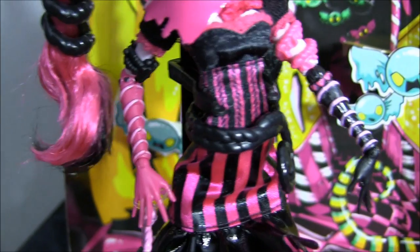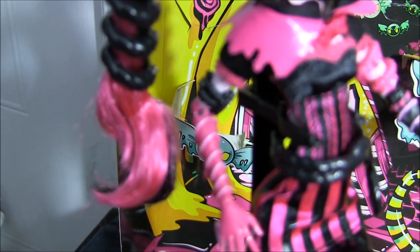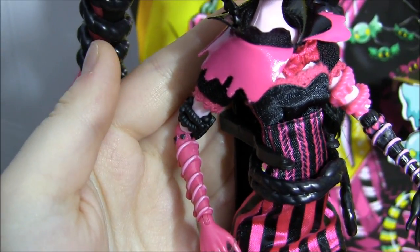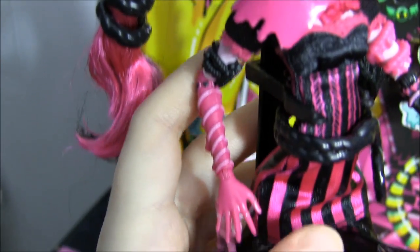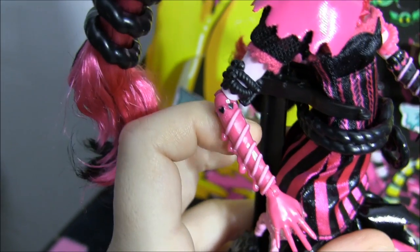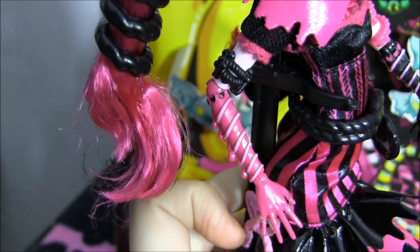Now I'll show you her arms because they're really nice. At the top of her arm she's got licorice wrapped around there, which is super cool. Her arm actually looks like it's made of candy — it has a 3D swirly piece on there with hearts, and it's dripping over here. So her hands look like they're made of candy.